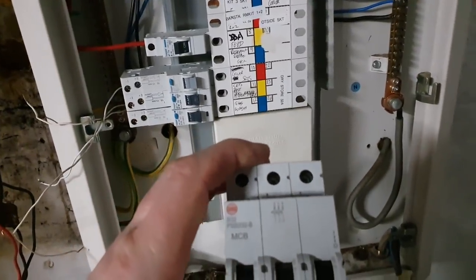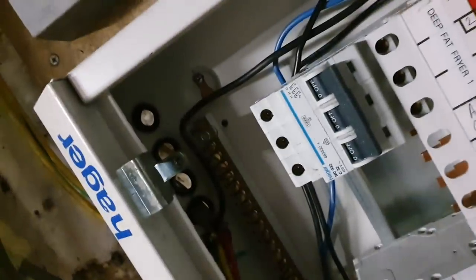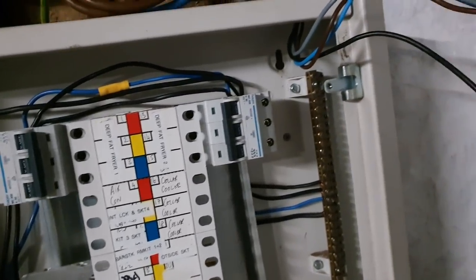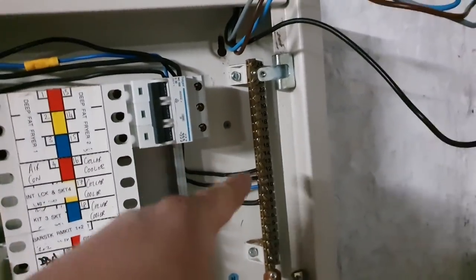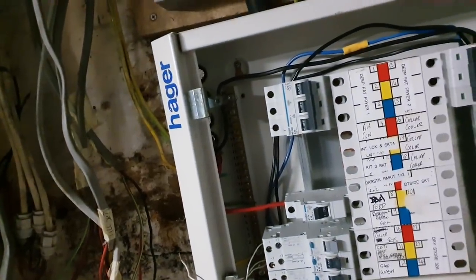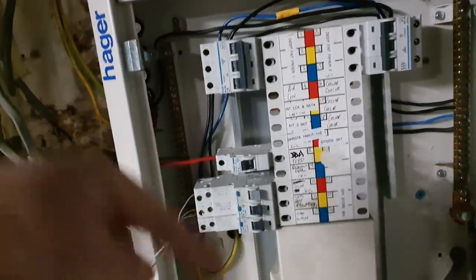I'm waiting for another one to come in because this is a Wilex MCB and I'd like to have Hager in there. I've also put rubber grommets in all of the cutouts they've made because there weren't any before. We are also rerunning the terminations, making sure the routing is proper — that whatever's on circuit 10 corresponds to the neutral wire going into number 10 and the earth wire going into number 10 as well. We're doing full impedance testing on all the circuits, insulation resistance testing, everything I know how to do.